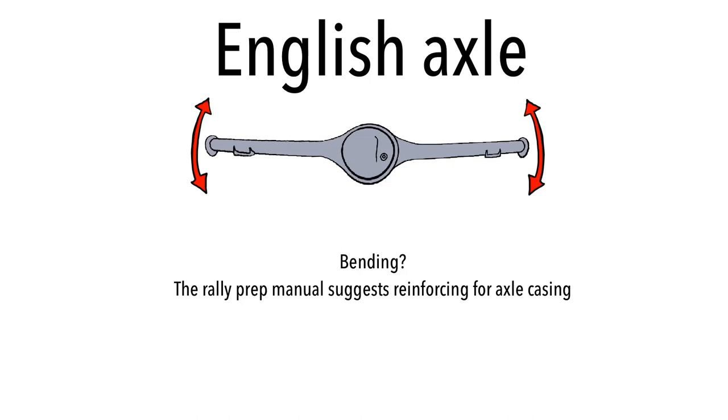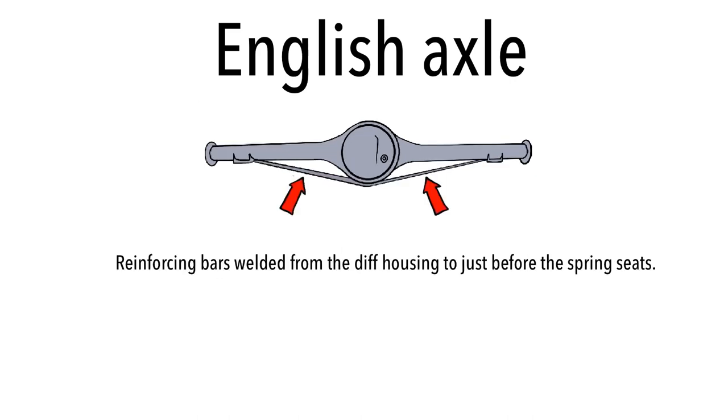The rally prep manual does talk about the English axle bending during rough rally stages. If you are rallying with an English axle, you may want to consider reinforcing it using reinforcing bars welded from the diff housing to just before the spring seats. For obvious reasons, you don't want to impede the spring seats, because then you won't be able to get your springs back on. But if you're using coilovers, you can mount it wherever you want.